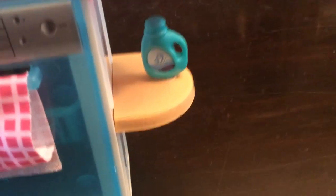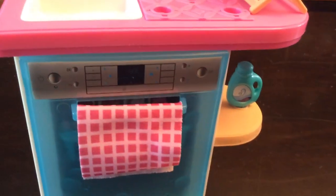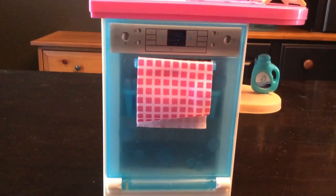When we move down we have some dish soap to wash our dishes so they're super nice and clean for the next time we eat on them. Beside that we actually have the actual dishwasher.